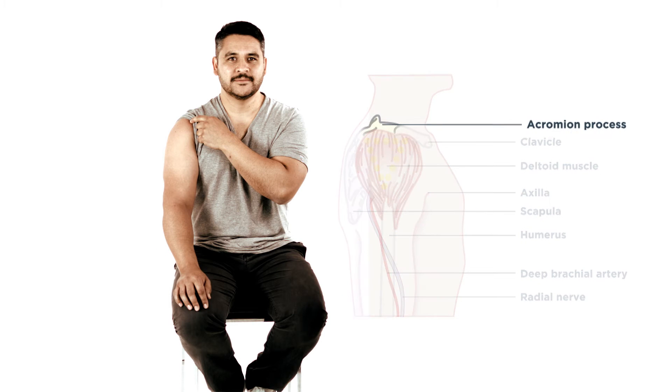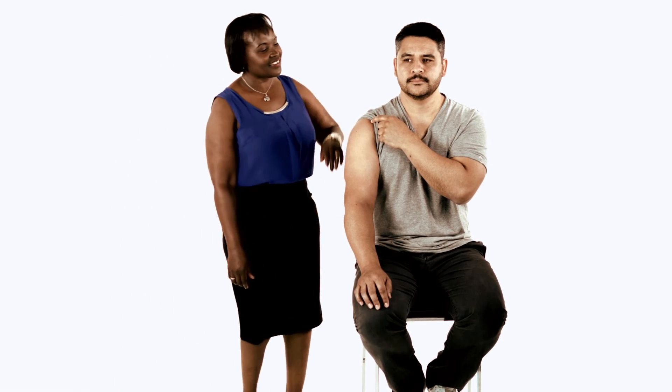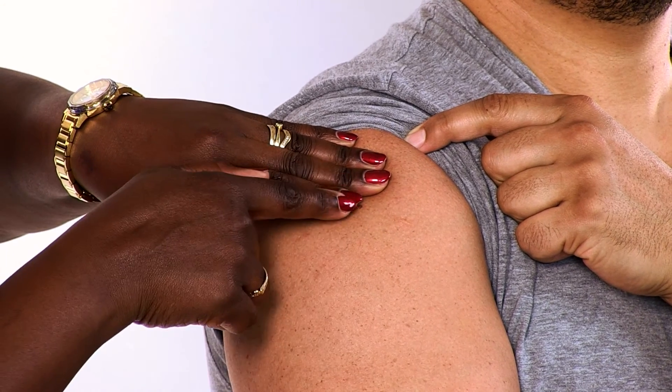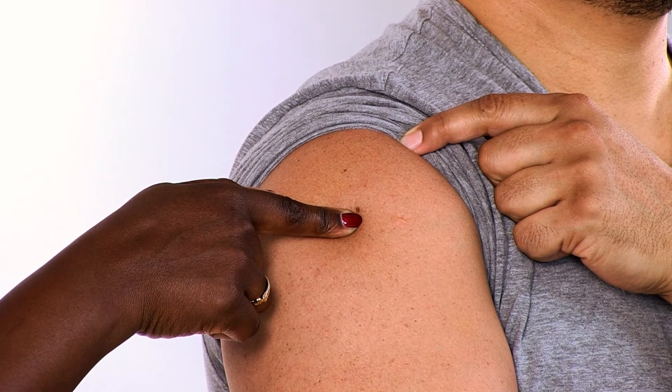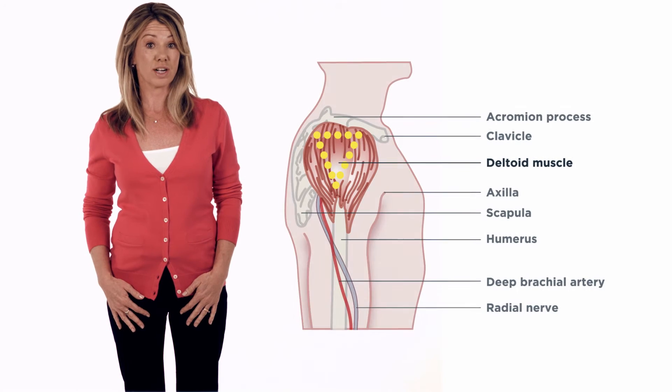First, locate the acromion process, which helps to locate the tip of the humerus. As a guide to help locate the thickest region of the deltoid, use two or three finger widths to measure down from the acromion process and over the mid-auxiliary line. Do not select a site too far down the arm in order to avoid hitting adjacent structures.